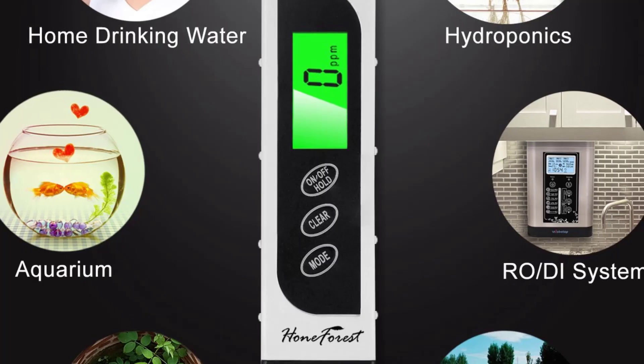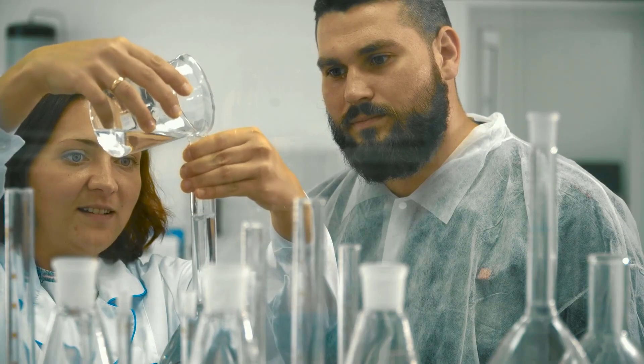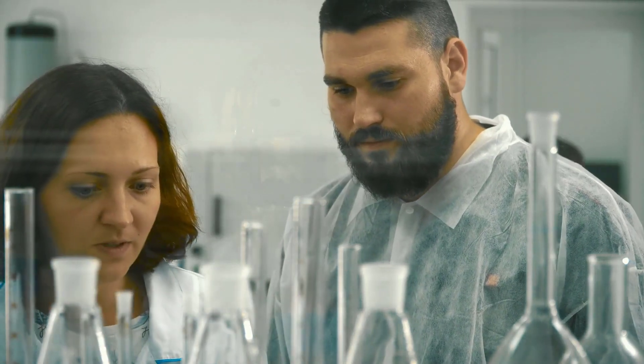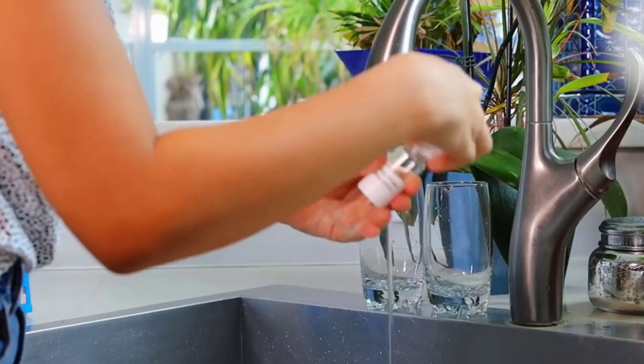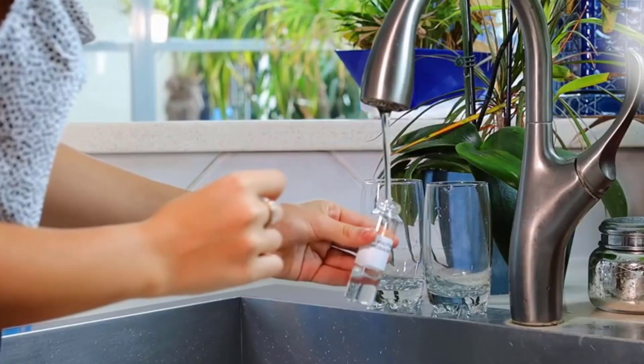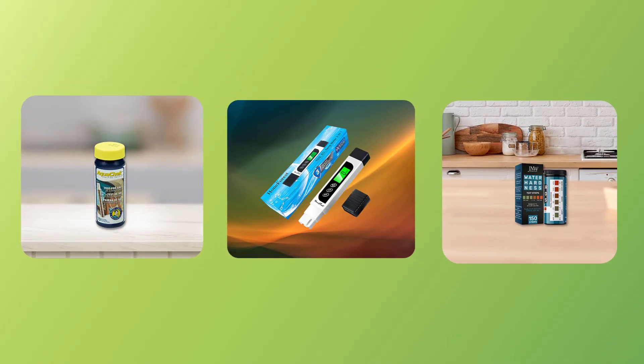Range of tests: Check if the kit offers a wide range of tests. This will ensure that you can test for a variety of contaminants and minerals. Test results: The kit should provide reliable and accurate results that are easy to read and understand. Also, make sure that the test results are easy to interpret and compare against EPA standards.